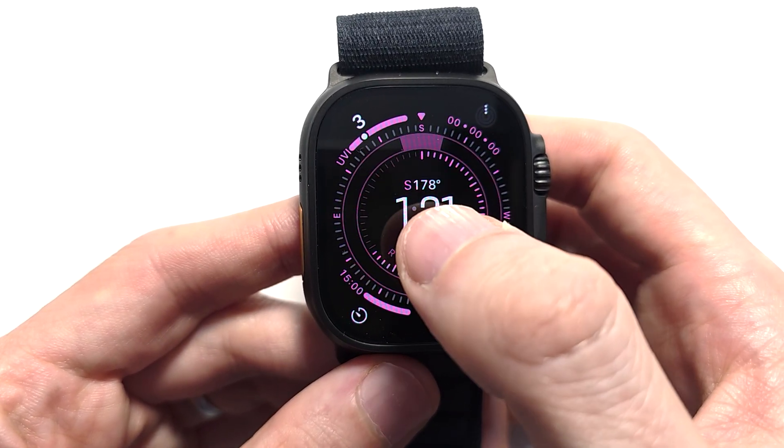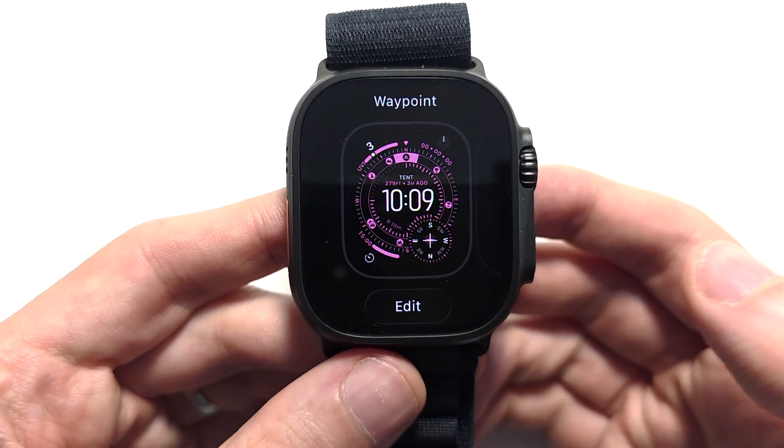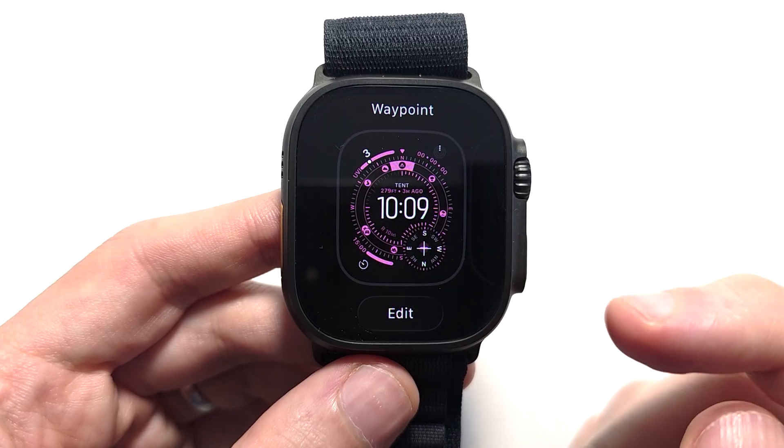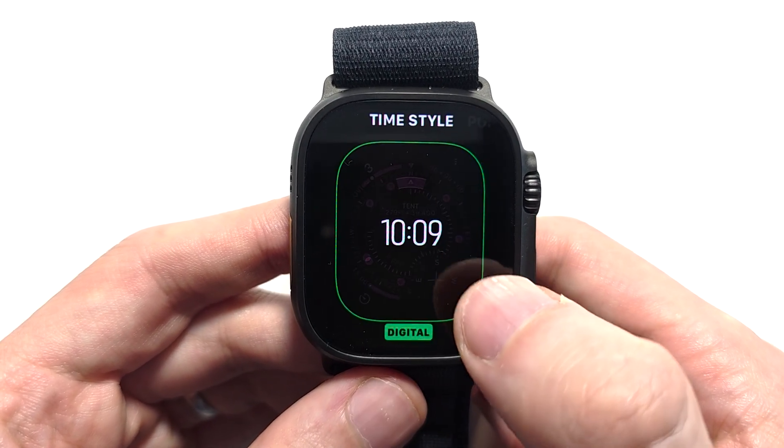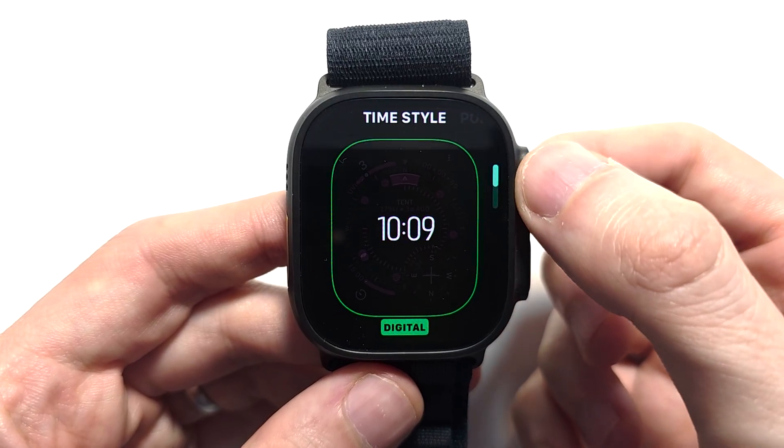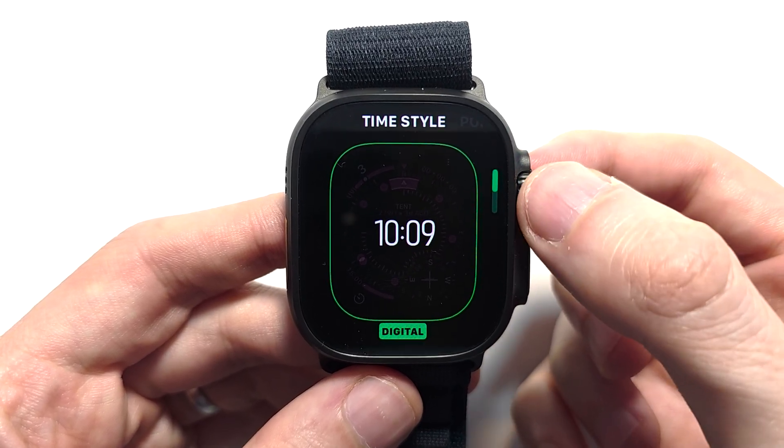What you're going to do is hold down on your watch face. I'm going to show you how to edit the current watch face and then how to make a new one. To edit the current one, press Edit. From here you can use the crown to change the time style.